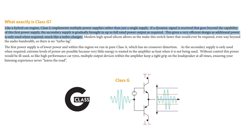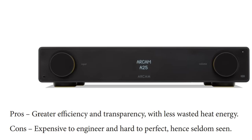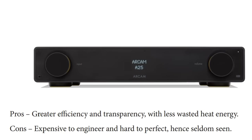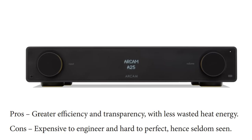This amp is Class G and Arcam has been working with Class G for many years — this is the fifth generation. From their website: Class G, like a hybrid car engine, implements multiple power supplies rather than just a single supply. If a dynamic signal is received that goes beyond the capability of the first power supply, the secondary supply is gradually brought in up to full rated power output as required. This gives a very efficient design as additional power is only used when required — much like a turbocharger. Pros: greater efficiency and transparency with less wasted heat energy. Cons: expensive to engineer and hard to perfect, hence seldom seen.